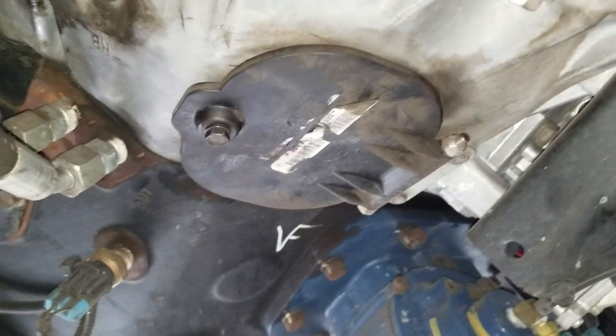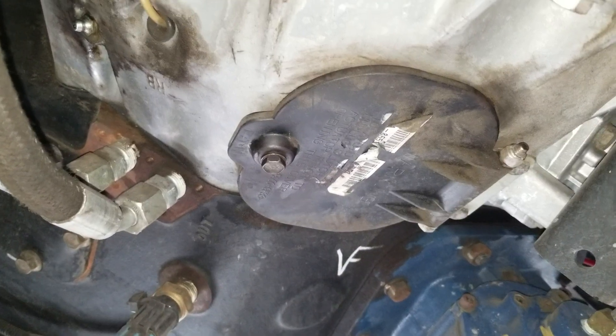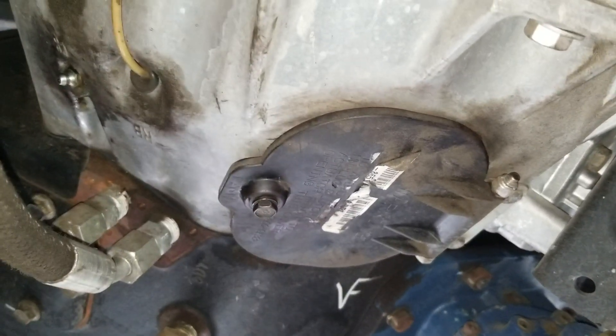I'm going to do a quick video on how to reset the G1 grease interval on an Eaton Ultrashift transmission.